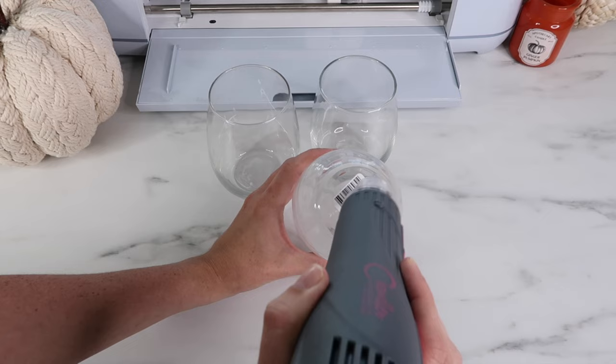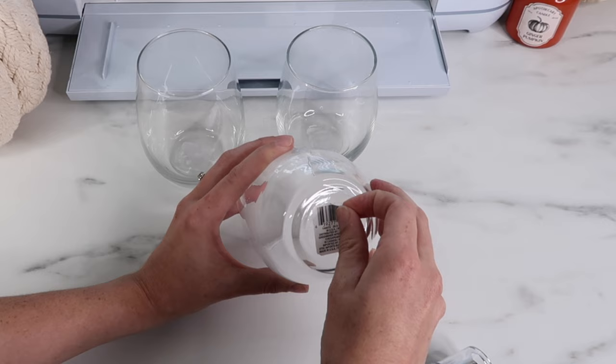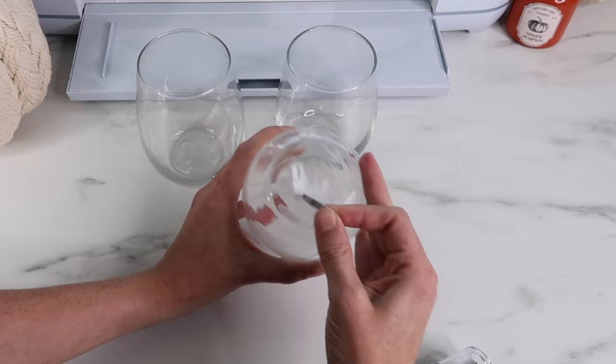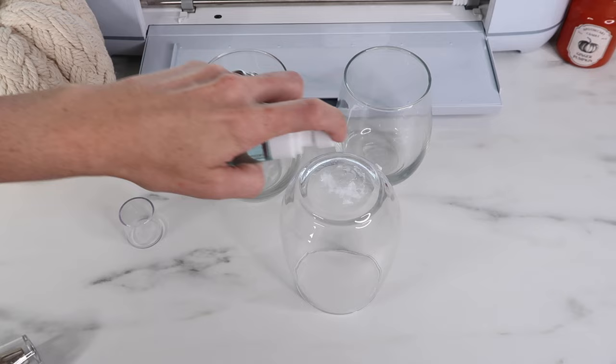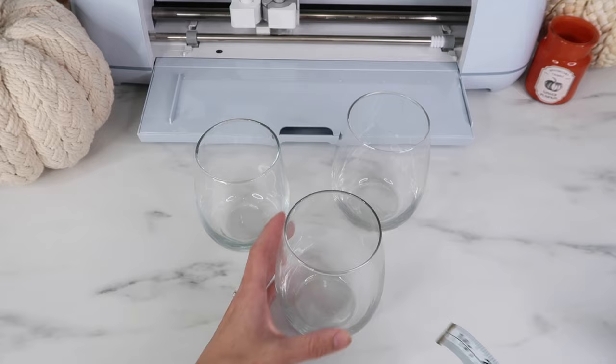First I'm going to remove the stickers on the bottom of the cups. A little hack for this: grab a heat gun — they're not too expensive — and it makes taking the stickers off so much easier. I was still struggling with one of them, which I don't typically have a problem with after using the heat gun. Once I got most of it off I took rubbing alcohol, sprayed it, then used a paper towel to get the rest off. With the other two the heat gun worked perfectly and they just easily peeled off — sometimes you get some stubborn ones.